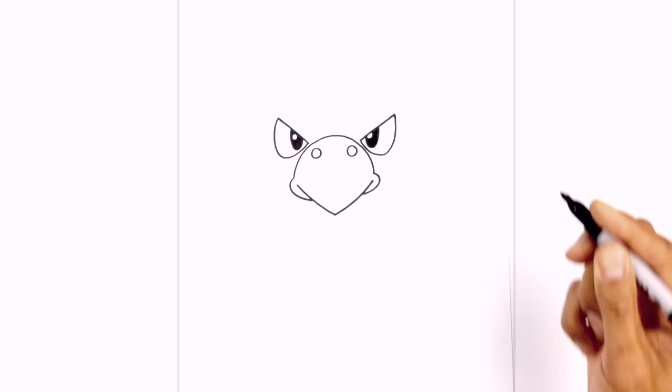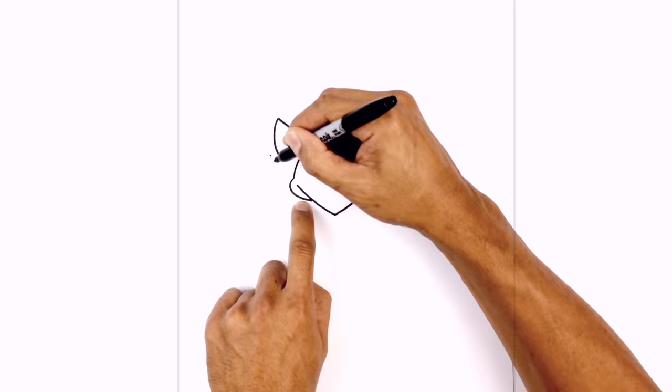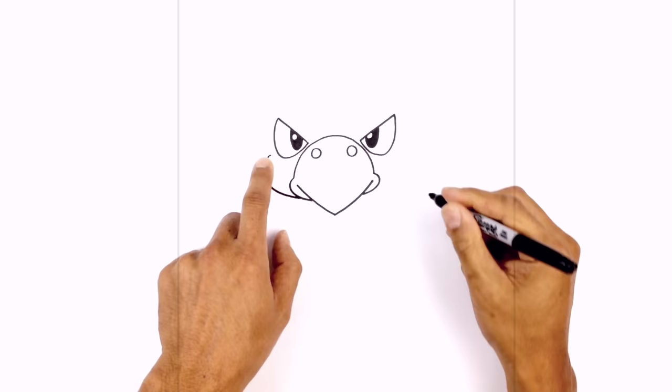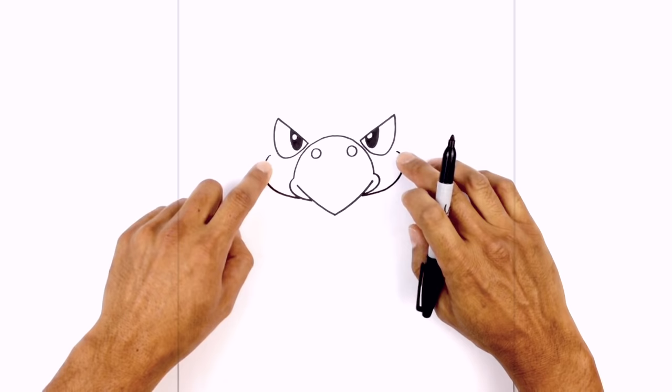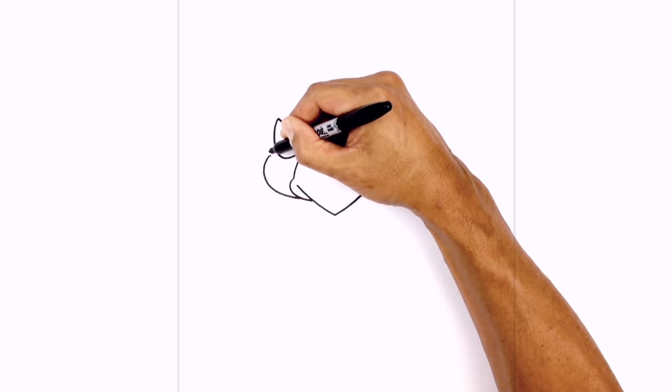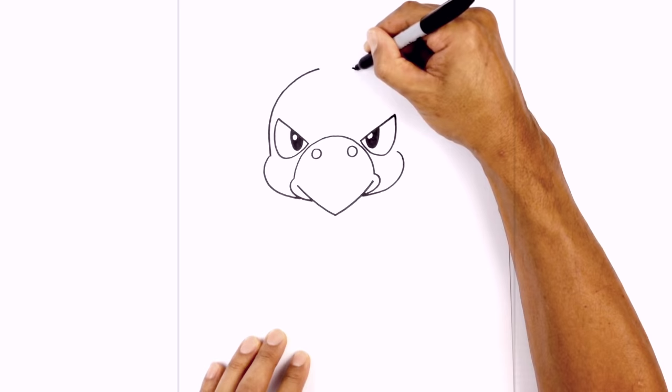Let's move to the outside and draw the sides of the cheek. At the bottom of the eye on the left, we're going to step over and draw a point. From this point, curve out the cheek and pull it in underneath the mouth, leaving a gap. Do the same thing on the right — starting at the bottom of the eye, stepping over, drawing a point, curving out the cheek, and pulling it in underneath the mouth. Now from these two points of the cheek, we're going to go straight up and curve in towards the center, leaving a gap at the top. Starting on the left, go up, curve over the eye, and pull it in towards the middle. Do the same thing on the right — curve around the side of the head and pull it down towards the top of the cheek.